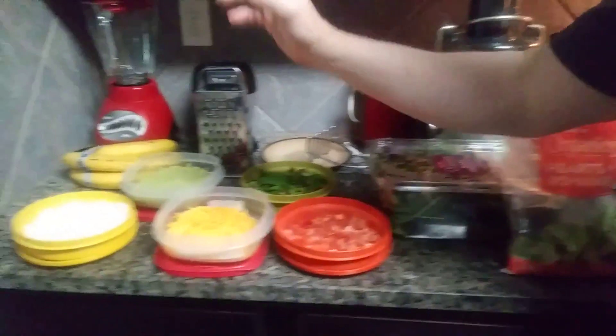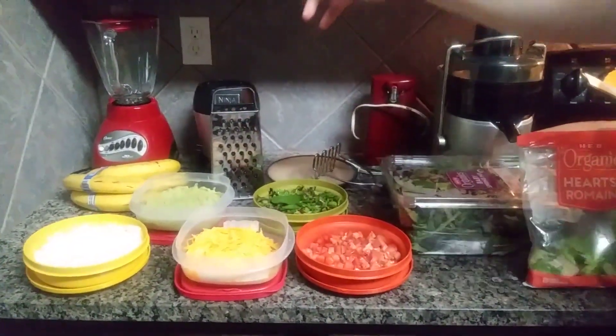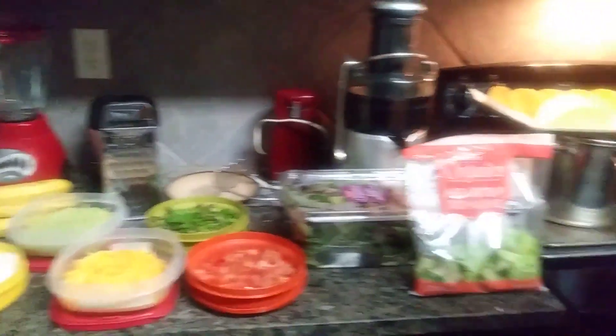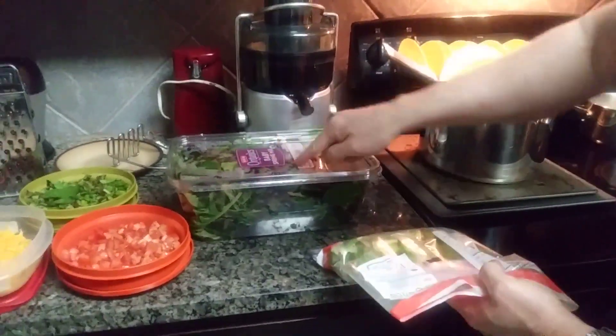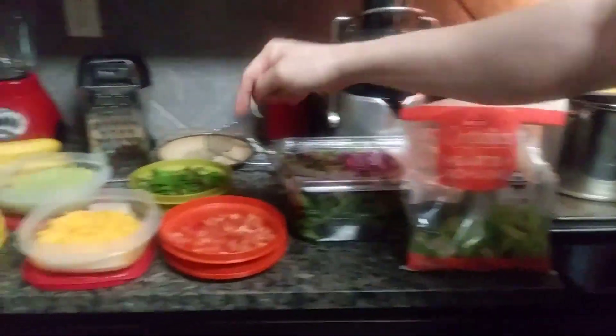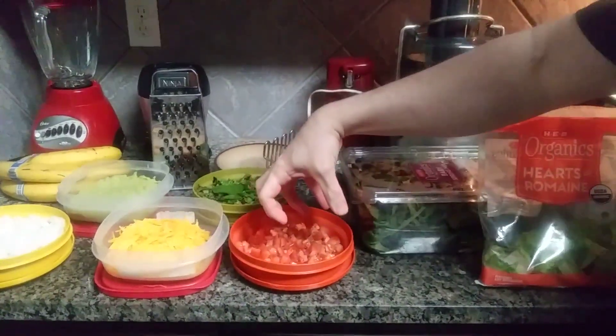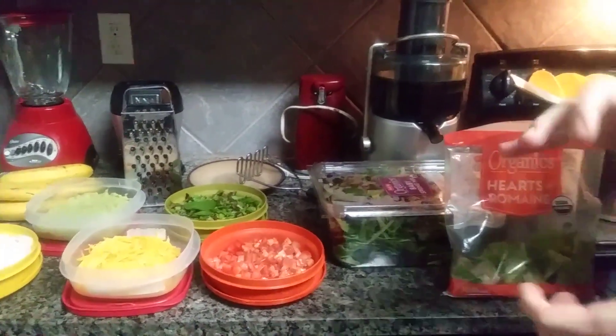And then what we have here is the cheese — I'm just grating it with the good old grater. And then I have the greens, which are HB Organics Hearts and Romaine, and we have the Organics Baby Spring Spinach right there. And then we also have our chopped tomatoes, which are Roma tomatoes that I washed by hand previously.